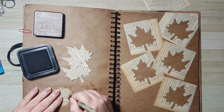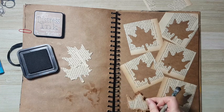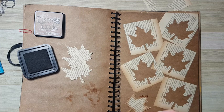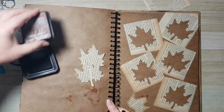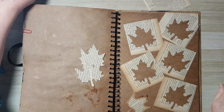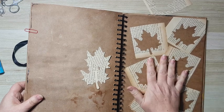It's difficult to get into all the narrow places with a sponge, so that's how I go about it. I can go in as much as I want. I'm going to do the same thing for the other two leaves, and I still want other elements to go with this page.